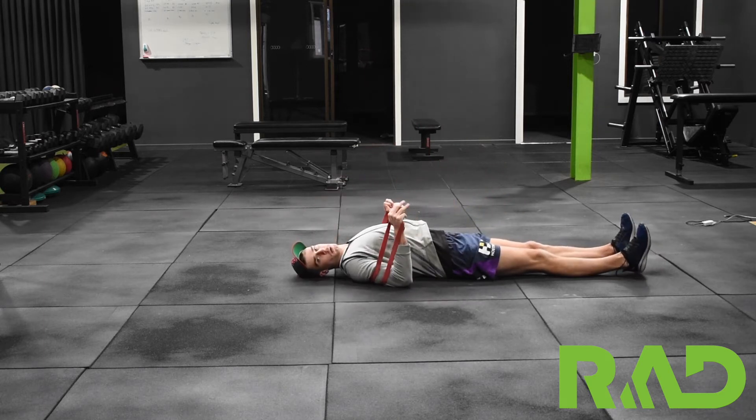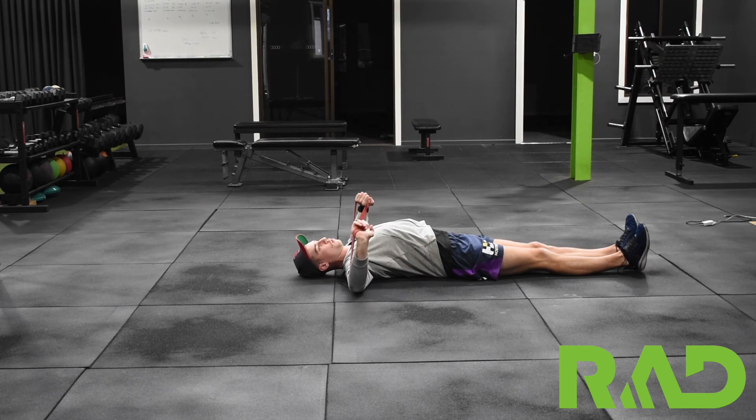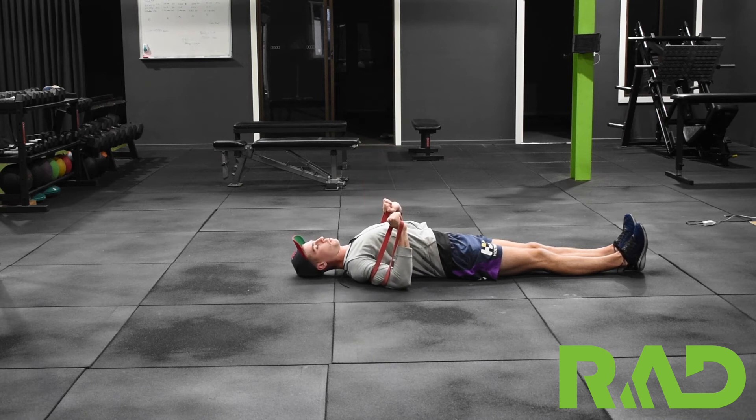In this position we want to get our shoulder blades set, so we're drawing those back together and down towards the floor. Then from there, at a 45 degree angle — so not right beside our body but not right up high, in between — tension on, pressing through and resetting at the bottom.